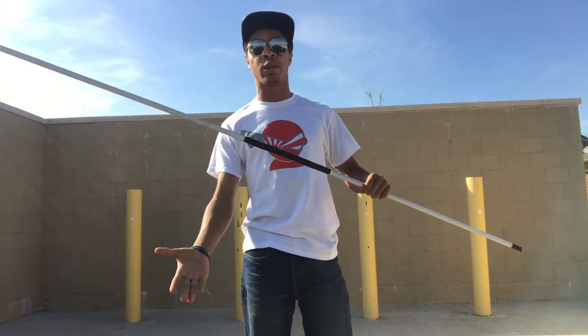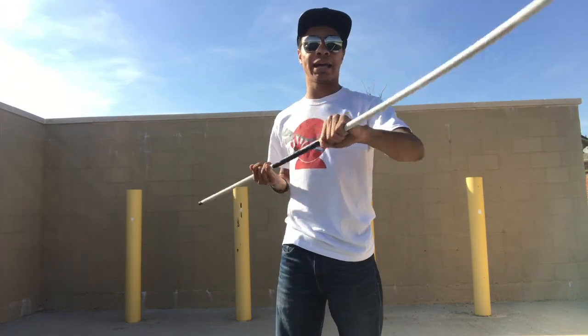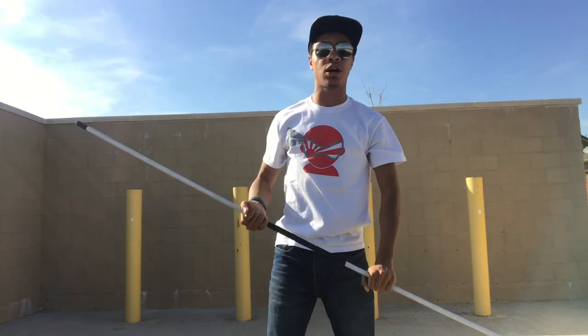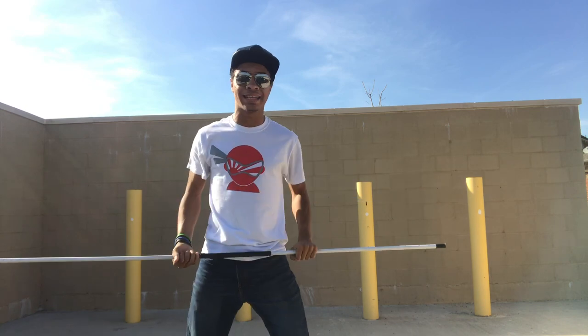First we're going to start off holding the bow staff with our right hand facing up, our left hand facing down just like this, so you can get these strikes going across. I'm going to be striking towards this corner right here so you guys can see it a little better.